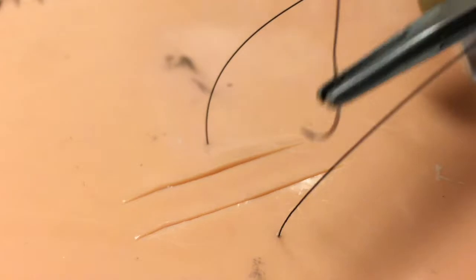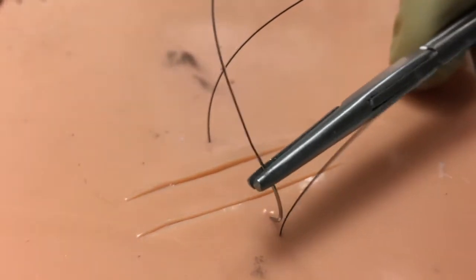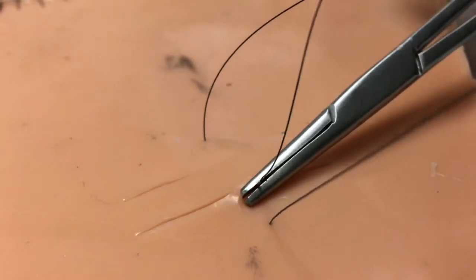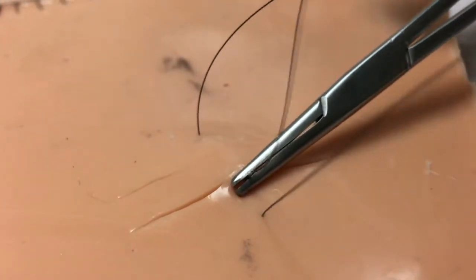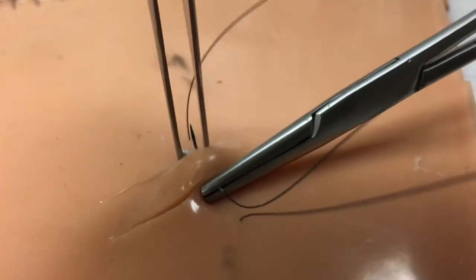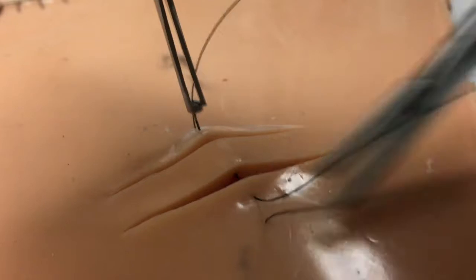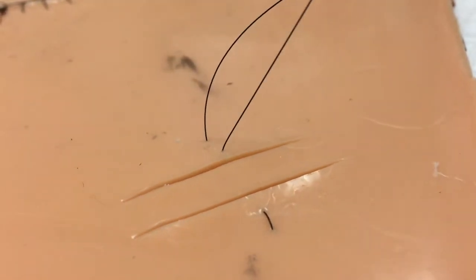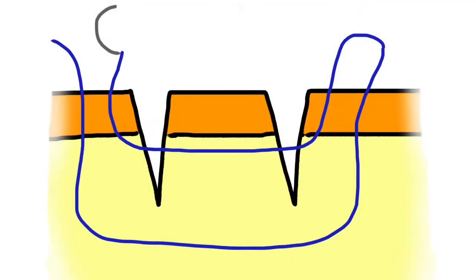The next step will be to backhand that same suture and now throw it back in the other direction, starting on the near side of the wound, going through the epidermal layer of the near side, placing the suture through and through the dermal layer of the intervening tissue island, and then pulling the suture through such that it lays much like a vertical mattress suture would lay, which we typically use for distributing tension on a single laceration.